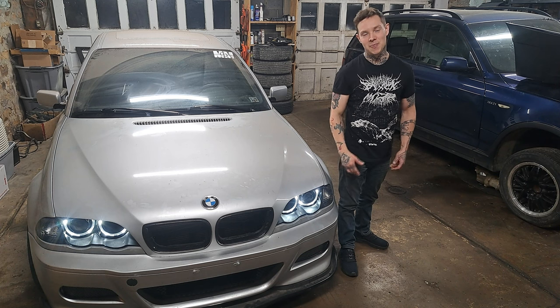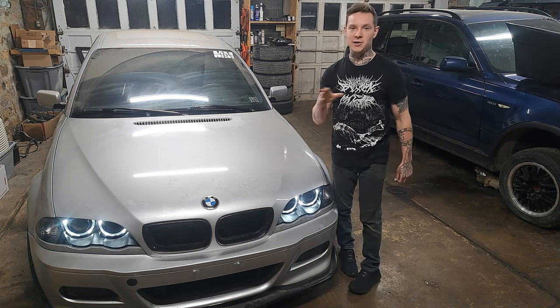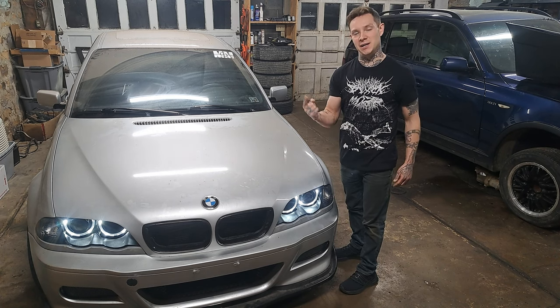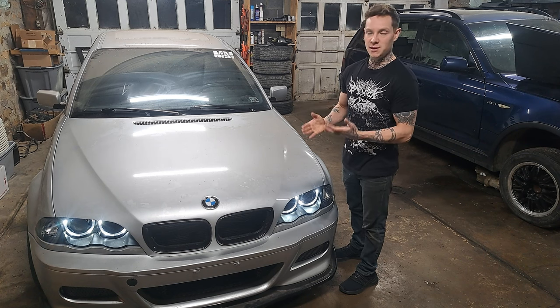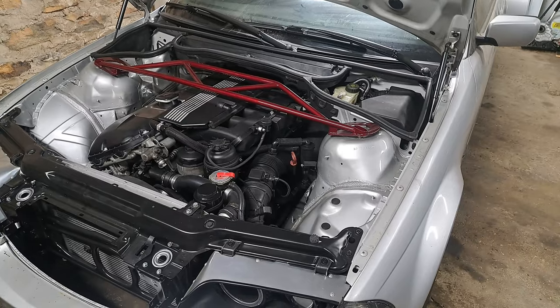Welcome back to the channel. Tonight I'm going to share a method of how to improve your steering feel on a BMW E46, E39, and other chassis cars. This modification is very easy to do and is also going to improve the longevity of your power steering system. Let's get right into it.